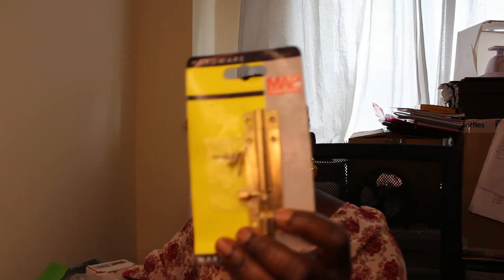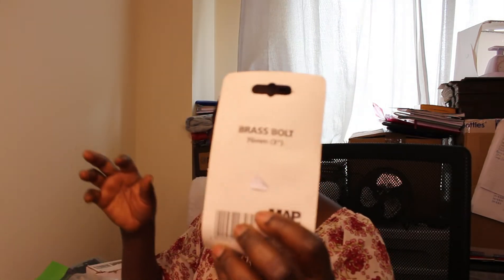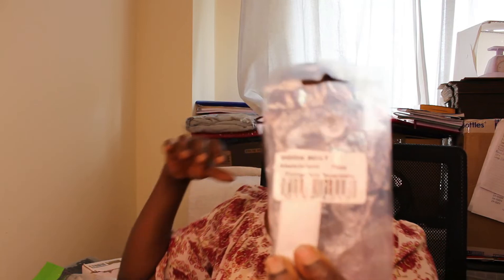Another thing from the same table is this brass bolt — 75 to 76 millimeter, three inches. I thought I got one, but my friend who came with me spotted another one in silver, which is actually aluminium. She went and picked it for me, so I got those two. One is 75mm and the other is 76mm. Both for less than a pound combined, and I'll sell them for more.